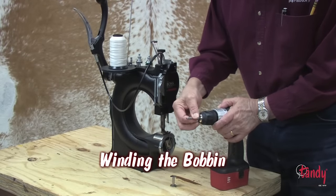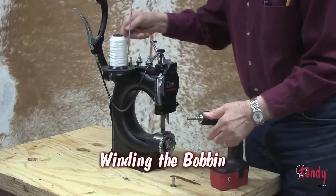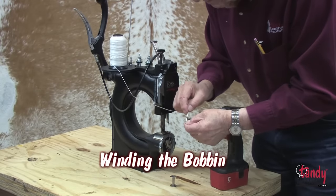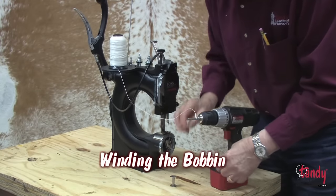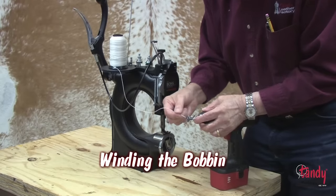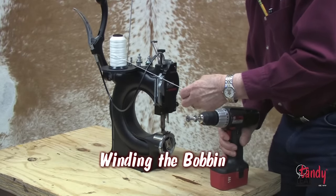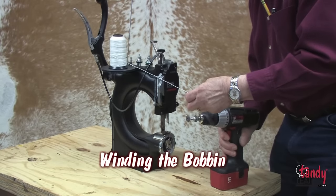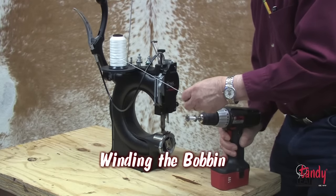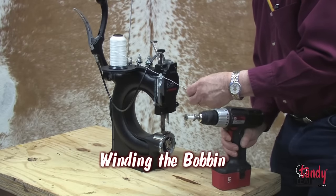Provided with your Boss Hand Stitcher is a tooled bobbin winder. This fits into the end of a drill. Once secured into the drill, place the bobbin on its slotted end and start winding the thread until you complete winding the bobbin with the drill. Do not wind the thread on the bobbin to the point where it has to be forced into the bobbin shuttle.